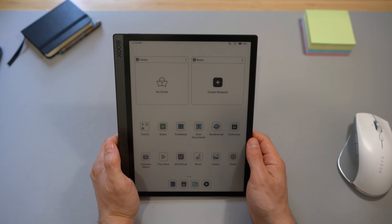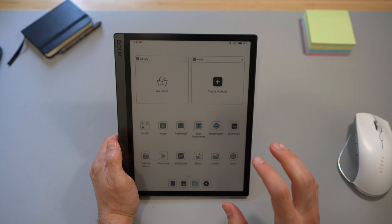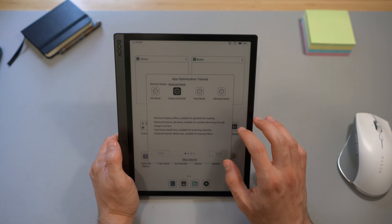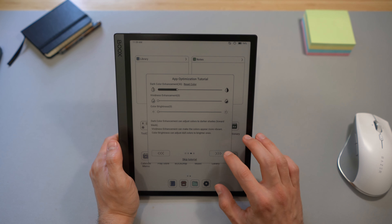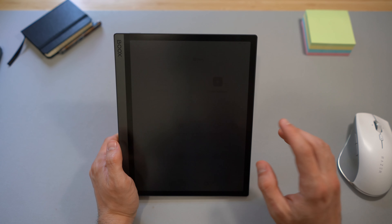The colors are a really nice addition to the home screen — it makes it pop more. Let's see the Play Store. There's an app tutorial, balance mode, deep eye setting, color enhancement, and all the usual features.